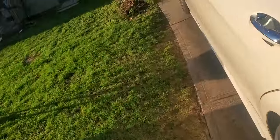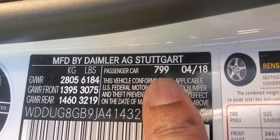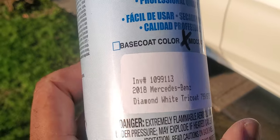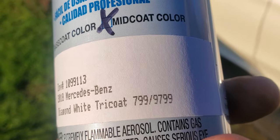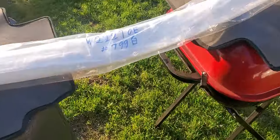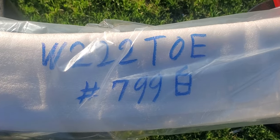We're going to open up the car door and the color code is right there — 799. If you want to know what 799 refers to, we'll take a look at this paint swatch and see what it's actually called. It's called Diamond White Tri-Coat, 799 or 97.99 — either number will get it. I'll show you the spoiler I ordered online, and you can see it specifically says W222 and the paint code is 799.